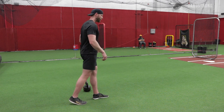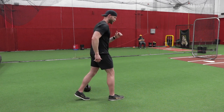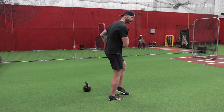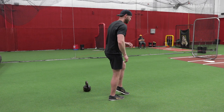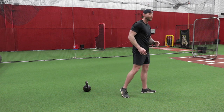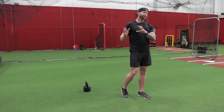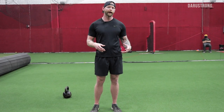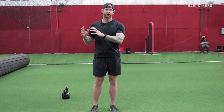As we come into our heel, we transition into mid stance where we're getting more flexion, then transitioning into toe push off. We've got essentially a compression-expansion-compression scenario happening on the swing leg, and a compression-compression-expansion happening on the actual stance leg.